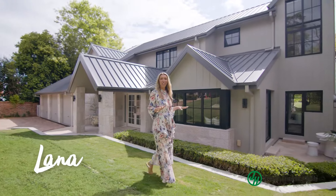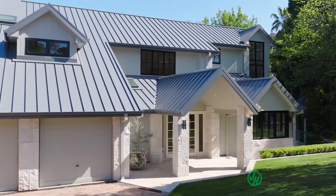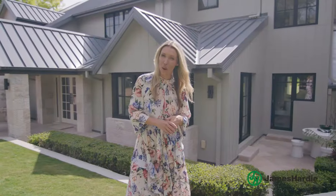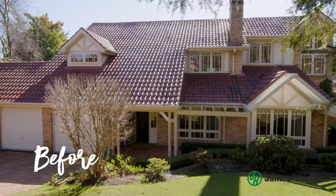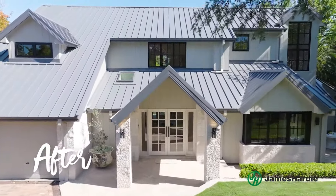Hi, it's Lana from 3Birds Renovations and I'm here at this gorgeous family home that we've renovated. Our vision for this project was to transform this dated home into a modern-day urban farmhouse, adding character and street appeal.